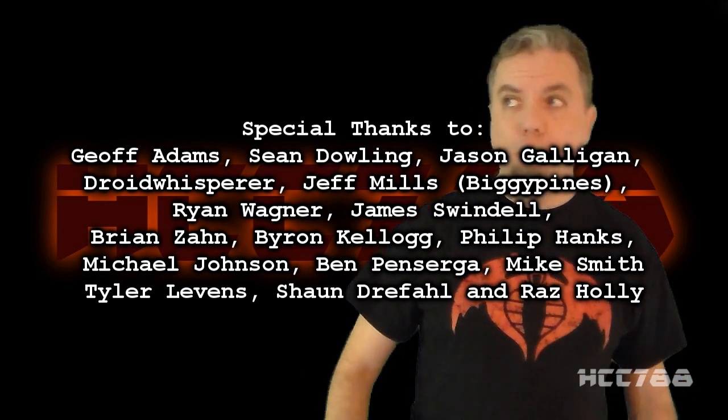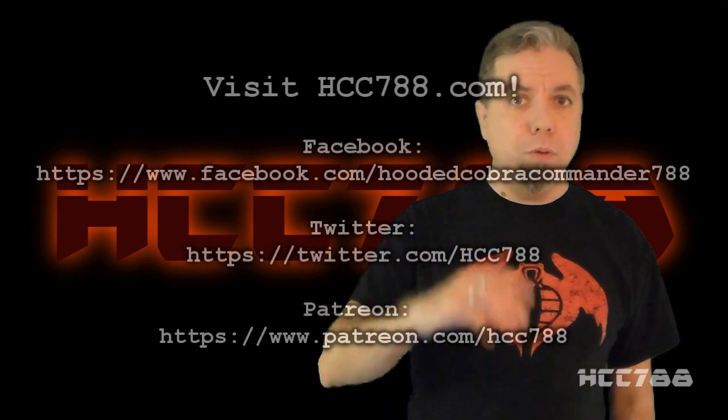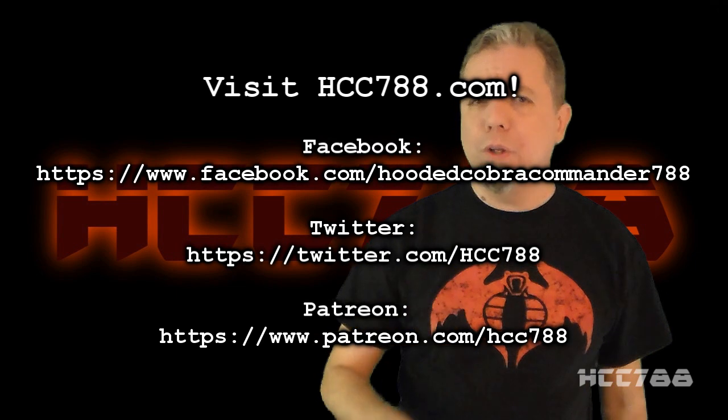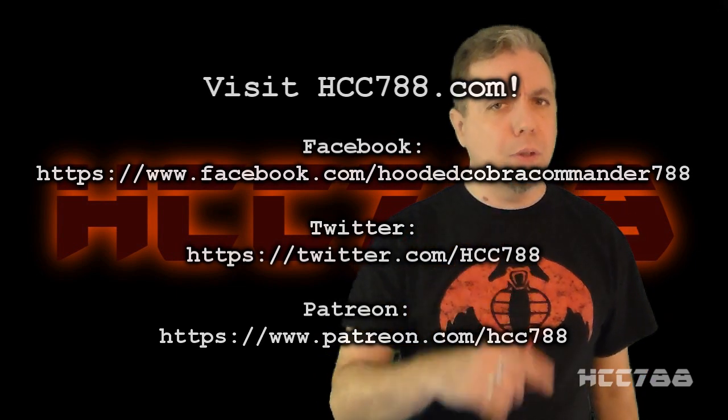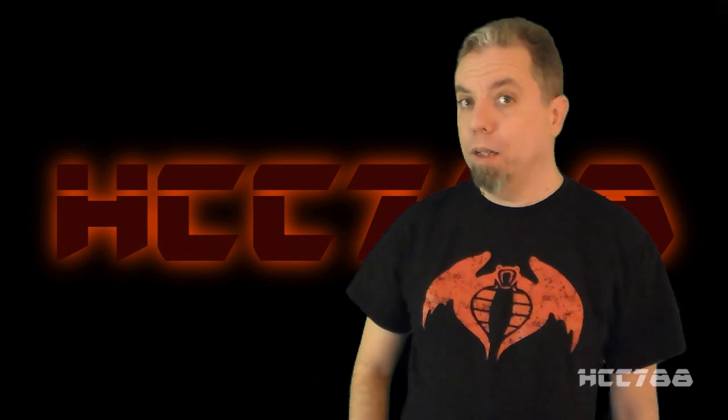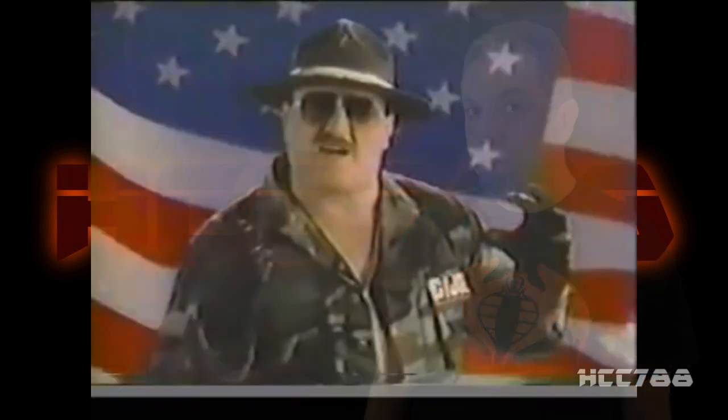If you want to vote, support the channel on Patreon — I want you to help decide what we do here. After Cobra Convergence and another Cobra review this week, I think it's time we got back to G.I. Joe, so that's what we're going to do next week. Until then, remember: only G.I. Joe is G.I. Joe. Cobra makes my blood boil.